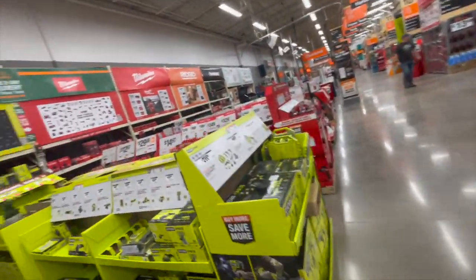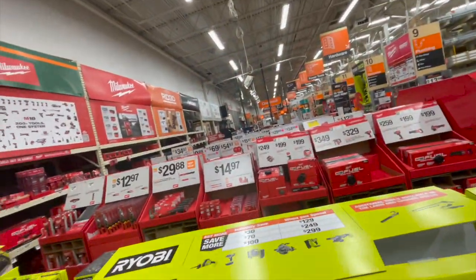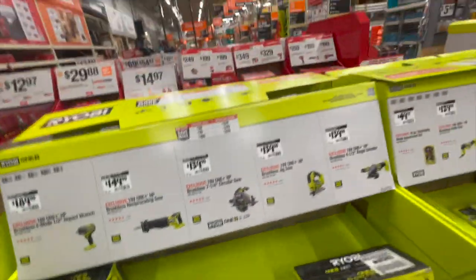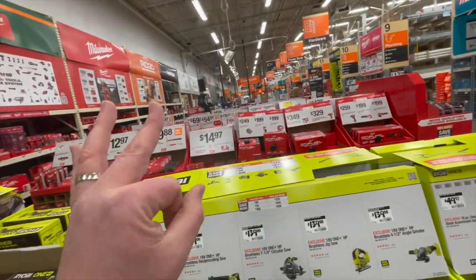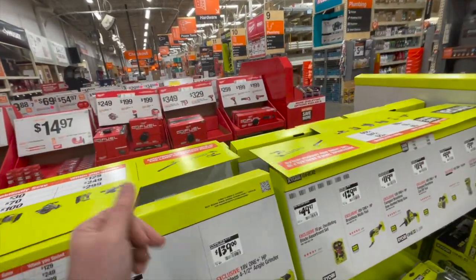Looks like they still got some deals going on at my Home Depot. This is actually the entire gift center over here. This is definitely going to be a three-parter — I don't want to bore you guys with a 30-minute video.